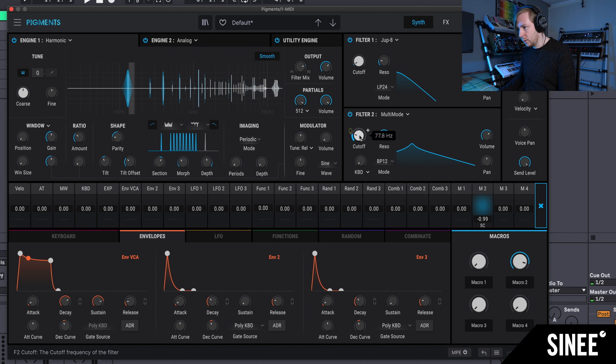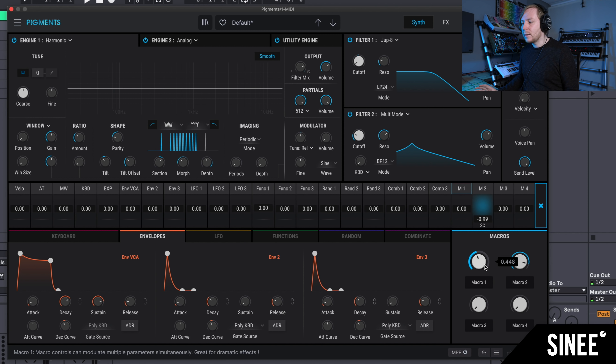Some synthesizer or plugin manufacturers are currently not particularly creative. But here, I find, Arturia has again made a really big move. They offer us really many new features and we're going to go through the features. What you just heard was created in the first 20 minutes of trying out the new features. Just like that.